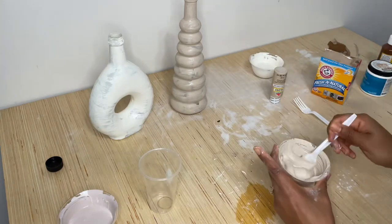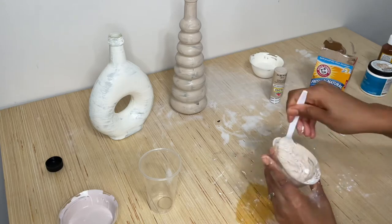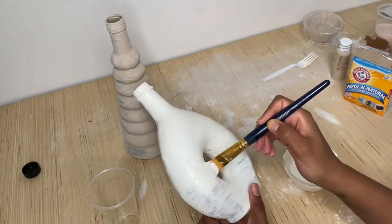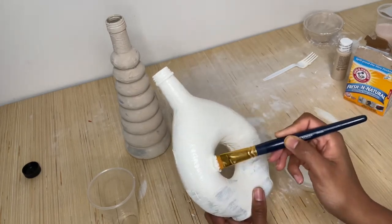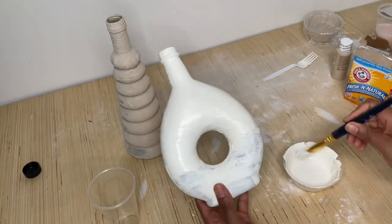Here's when I took it to the next level and added a whole lot more baking soda because I wanted this to be thick. You can see that by adding a lot more baking soda, I got a really thick paste and it went on really well — great coverage at this point.